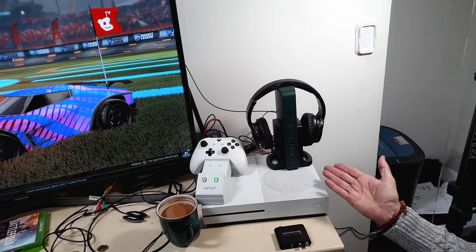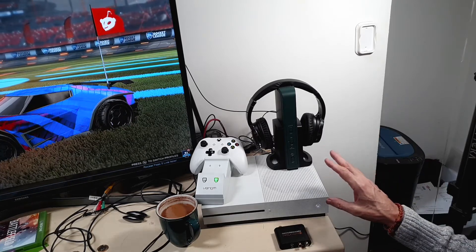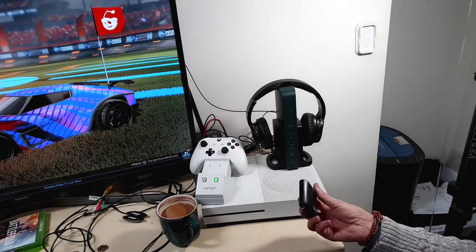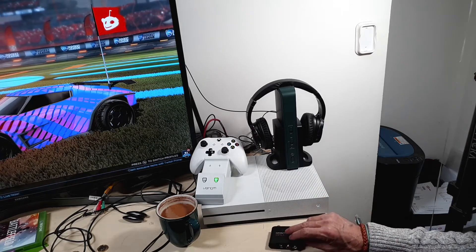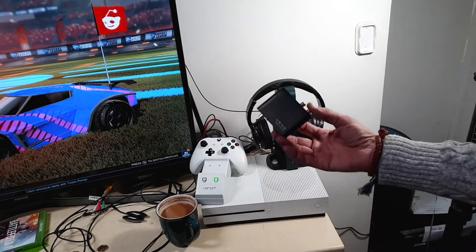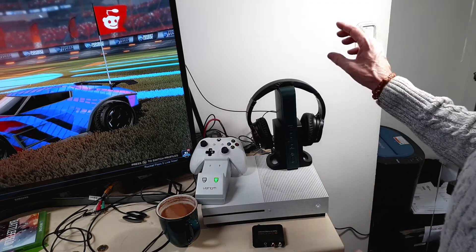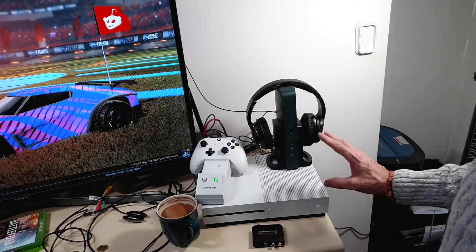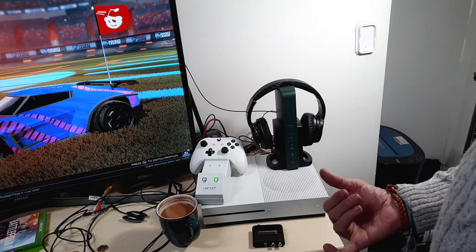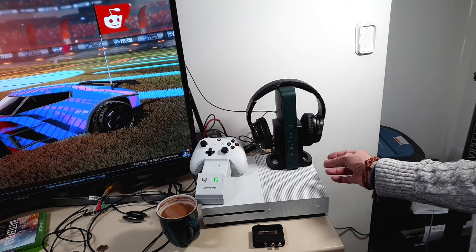We've got these new wireless headphones to replace the Bluetooth ones we were using with both the Xbox and the TV. To use Bluetooth we actually had to use a Bluetooth sender unit, because the TV — although it's a Samsung, a recent 4K one — doesn't actually do Bluetooth. My son keeps breaking all the Bluetooth headphones, and I also tend to feel you get less lag than with a Bluetooth headset, and you can go a further distance as well.